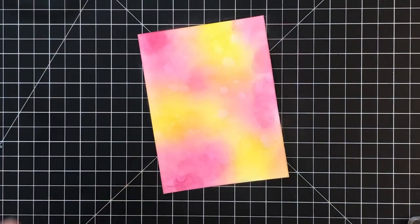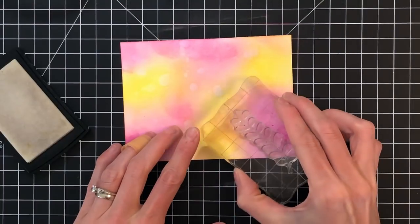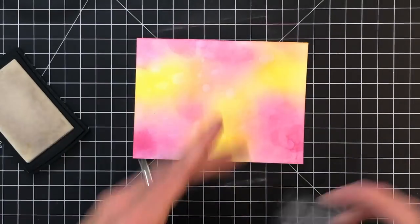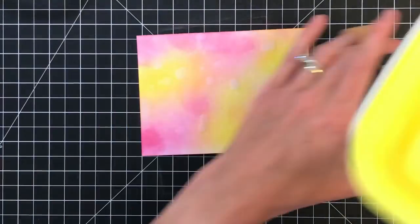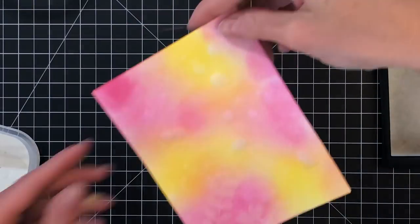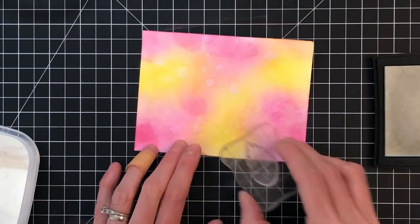Now I'm going to add some anti-static powder over the entire panel and I'm going to grab some Versamark ink and ink up some of these solid stamps from the XOXO stamp set and stamp them onto the panel. Because this Versamark ink is clear it's very difficult to see, so I'm going to grab my embossing powder and pour it on in small sections here and there, because that makes my previously stamped images a little bit more visible with that embossing powder on.